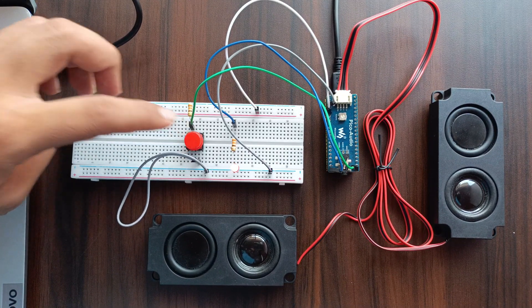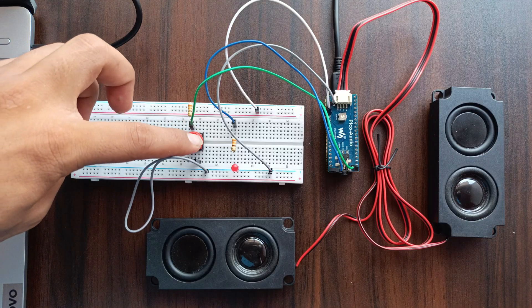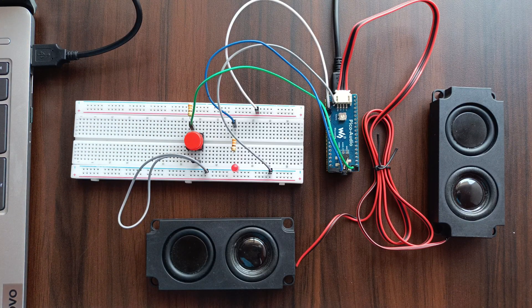What if your Raspberry Pi Pico could become a tiny music player? In this video I will show you how I built one using a Waveshare Pico audio hat. It can play both WAV and MP3 files.